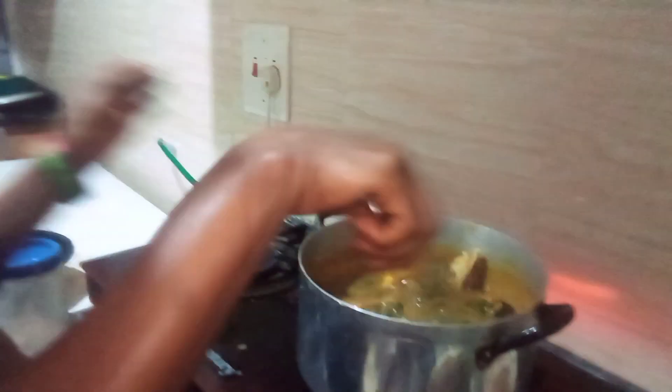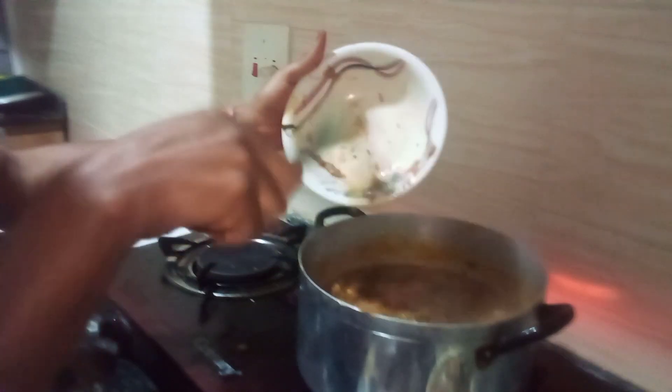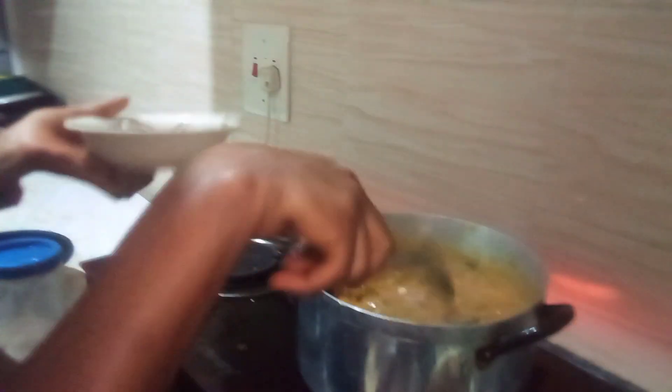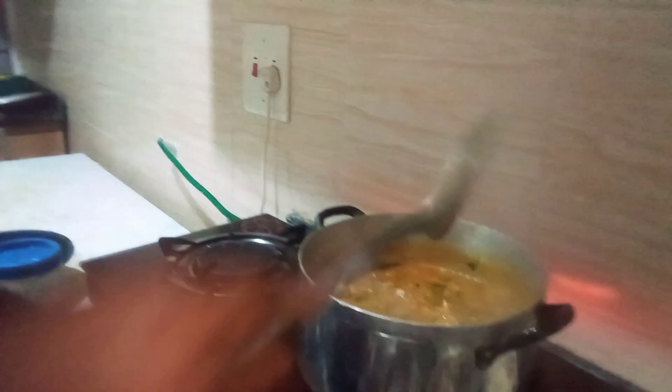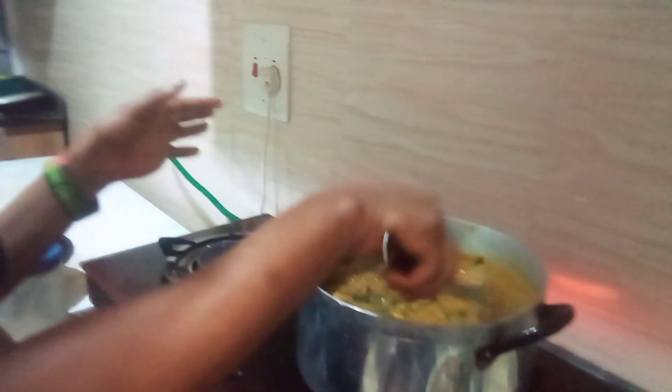I'll stir everything together. I'm going to be adding the remaining crayfish. Stir together. Oh my goodness, the soup is giving, guys — it's giving, I can feel it!